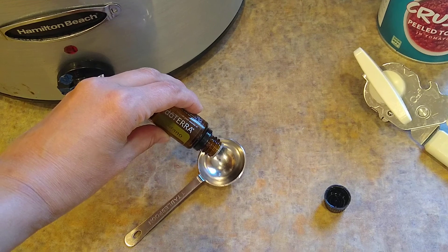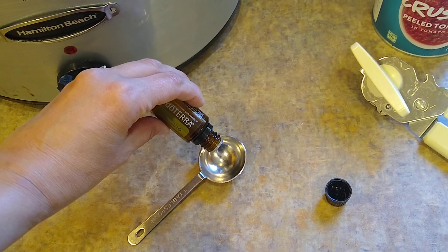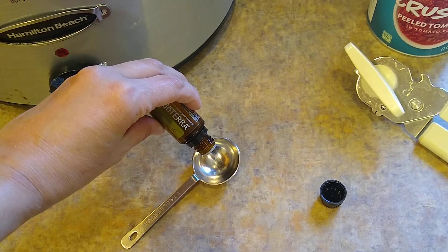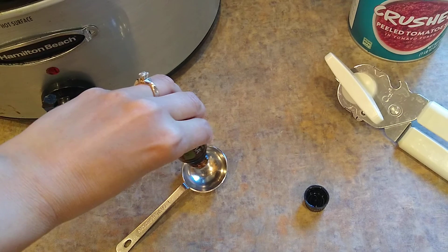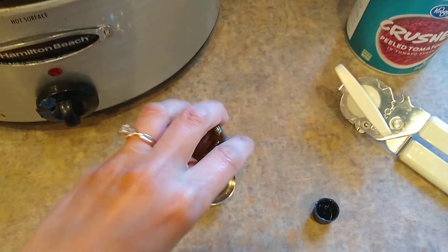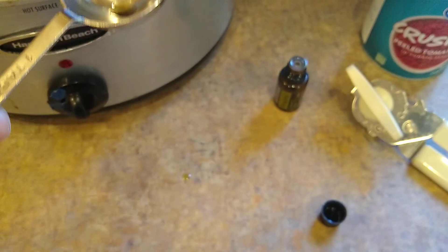It's taking a while — maybe it's empty. Let me check. It's a pretty empty bottle, so I'm going to have to work around a little bit. All right, I got one drop in there.